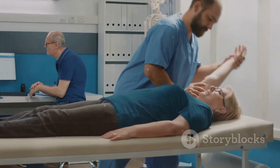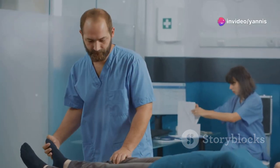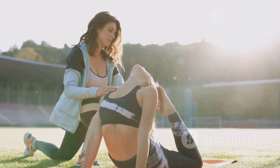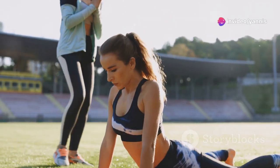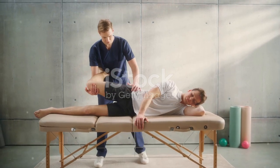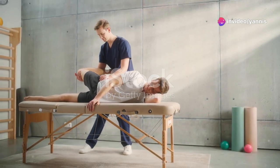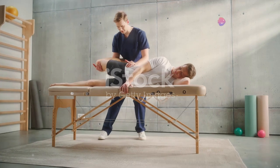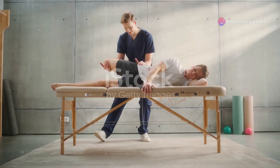These exercises are carefully calibrated to complement your recovery trajectory. Whether it's a knee, shoulder, or back, each regimen is tailored to the unique needs of each part of your body, ensuring every area receives appropriate attention and support. We also incorporate stability exercises to enhance your balance and coordination — from simple balancing acts to complex sequences that challenge your core — designed to improve your ability to navigate daily tasks safely. Additionally, flexibility routines help extend your range of motion, alleviate stiffness and pain, and ensure each muscle and joint is optimally mobilized, reducing injury risk and enhancing fluidity of movement.